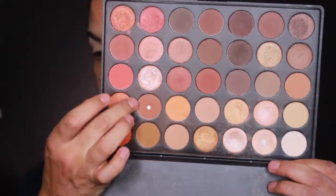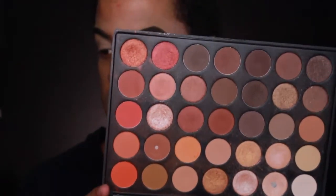Now I'm going to go in with my Morphe 350 palette. I'm just going to take a transition shade — I've actually hit pan on two shadows already. I'm going to take that into my crease using a blending brush.